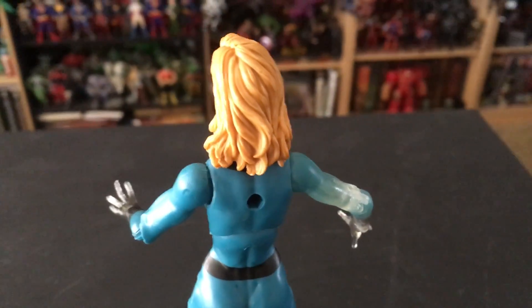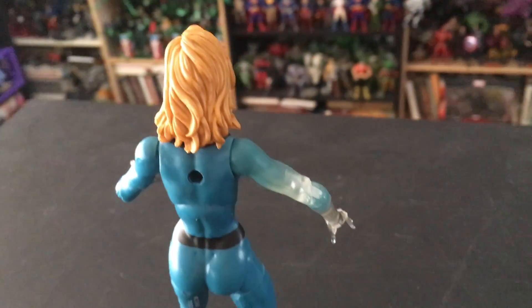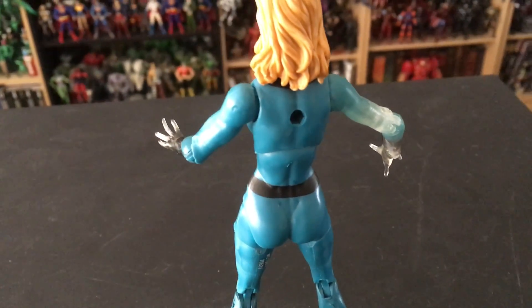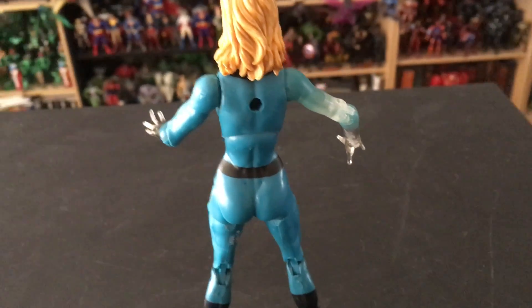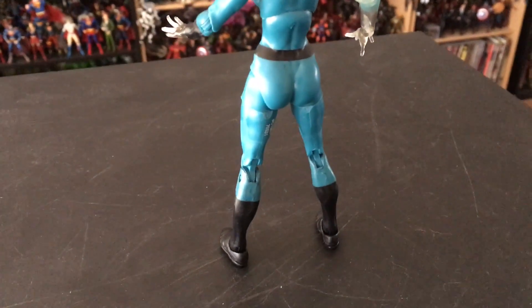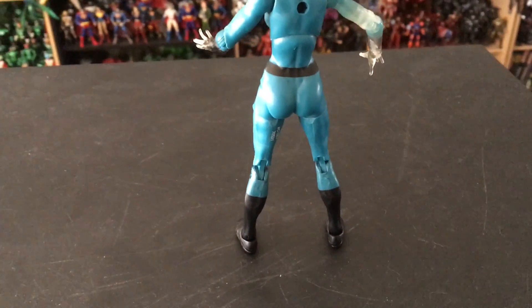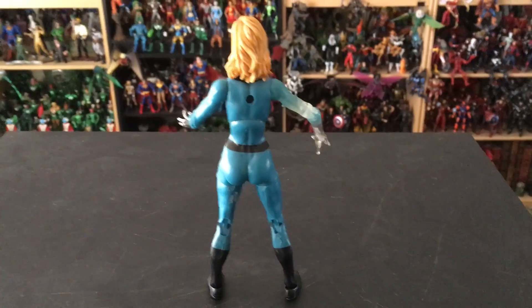Here's a shot at the back — you can see what a wonderful job they did on the sculpt for her hair. She unfortunately still has that weird hole in the back that she'd use for a flight stand or some kind of backpack or wings, but it doesn't really work with this figure. The really good news is that it's a female Marvel Legend figure and, as you can see, it will actually stand on its own without the assistance of a plastic stand or leaning up against another figure.